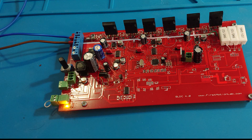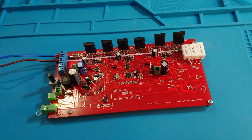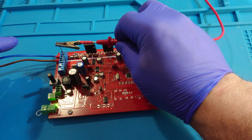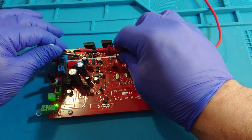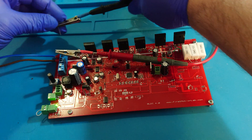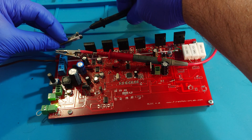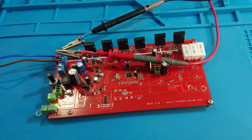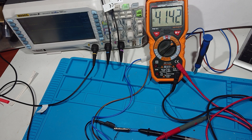Now let's switch it on. The yellow light indicates that the low voltage side is energized. After that, we can see the high voltage side is energized too. Checking the supply voltage, we can see it is a little more than 40 volts.